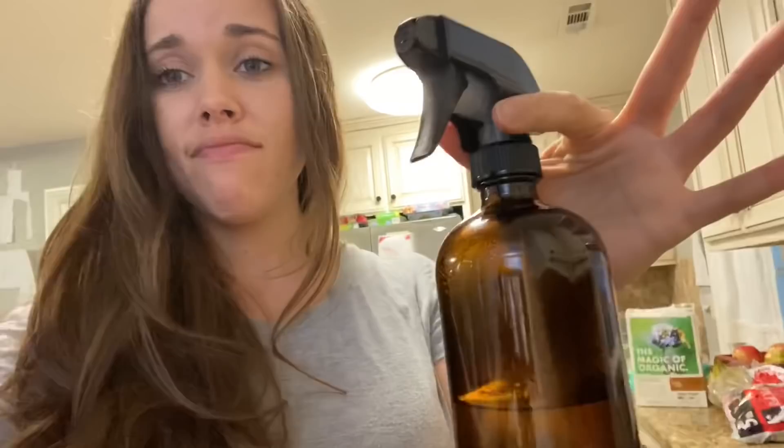I wanted to make a quick video showing you my favorite easy DIY all-purpose cleaner that's non-toxic, very inexpensive to make, and smells amazing. You can find these glass amber spray bottles on Amazon — it's super simple. Half filled with white distilled vinegar, half with distilled water, and then you can just add essential oils of your preference for scent.